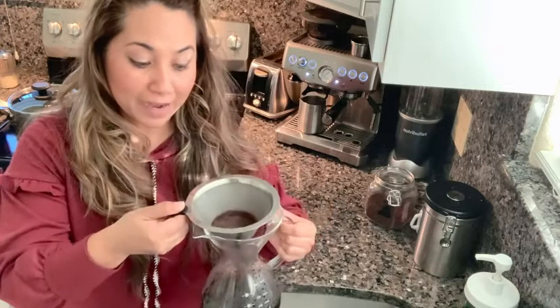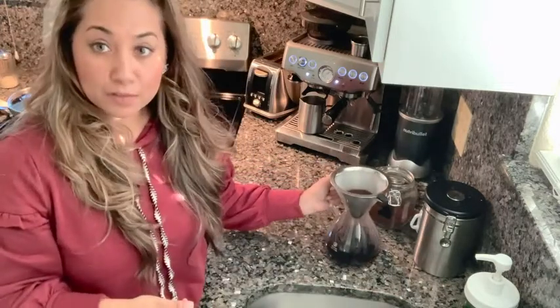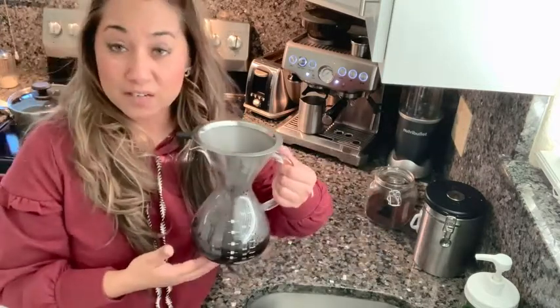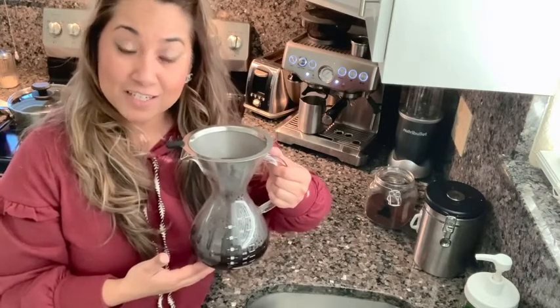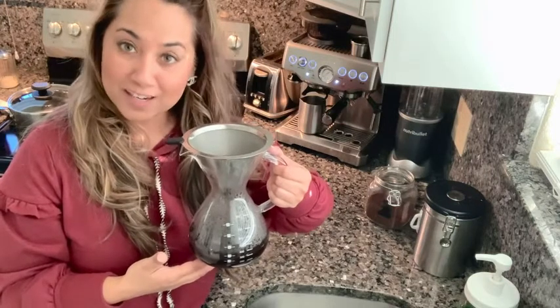Store it away — it also looks really nice. The aesthetics of it are really nice on my counter if I decide to leave it there. I think this is a super convenient way to make your coffee and make it taste delicious. The Coffee Gator pour over coffee maker is the best, and that is my point of view.